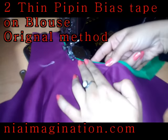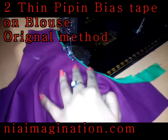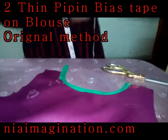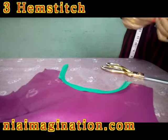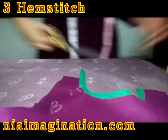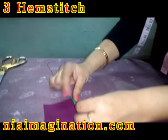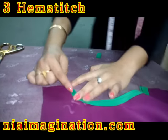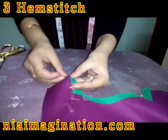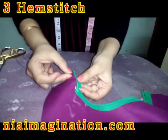With practice you will be able to do it easily. Now see, this is the wrong side of the cloth — from here the piping finishes like this. Now I am going to give finishing to it. To finish, take thread and needle and do hem stitch. Turn the extra cloth to the inner side like this, take thread and needle, and do hem stitch — insert and take out after a gap, insert thread in and take out.